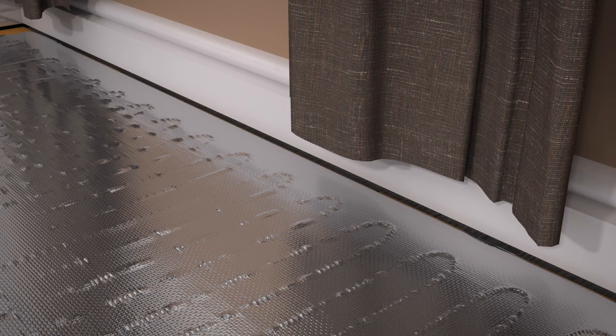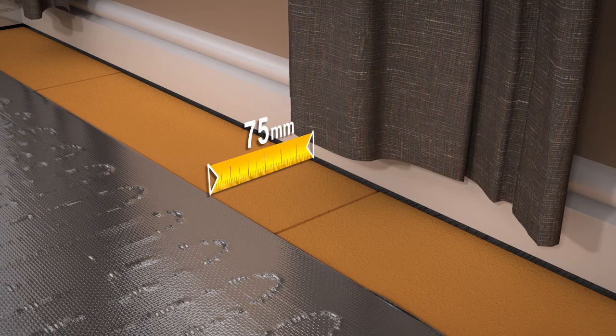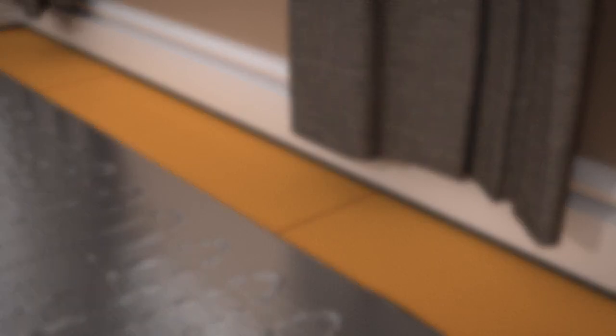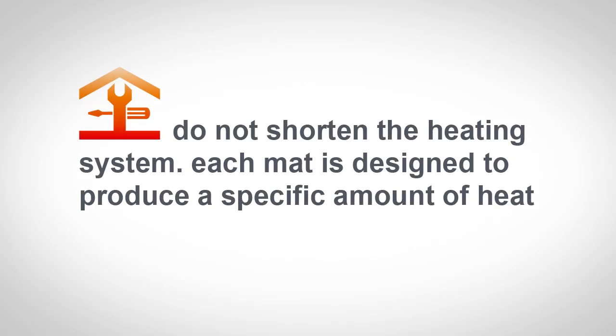The floor heating mat should be between 50 and 100mm from the wall perimeter. Do not lay the heating system under furniture, fixtures, baths or toilets, and never cut or cross the wires. Do not shorten the ProWarm heating system. Each mat is designed to produce a specific amount of heat.